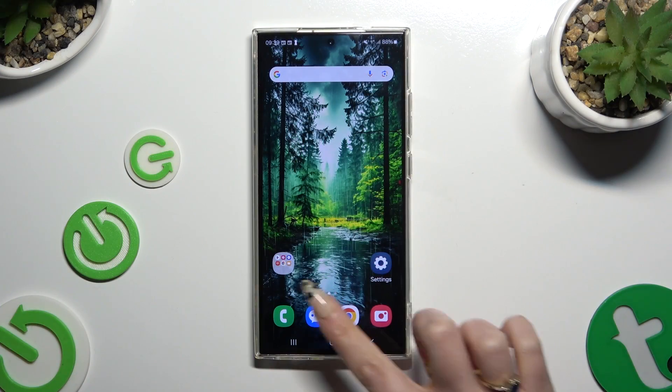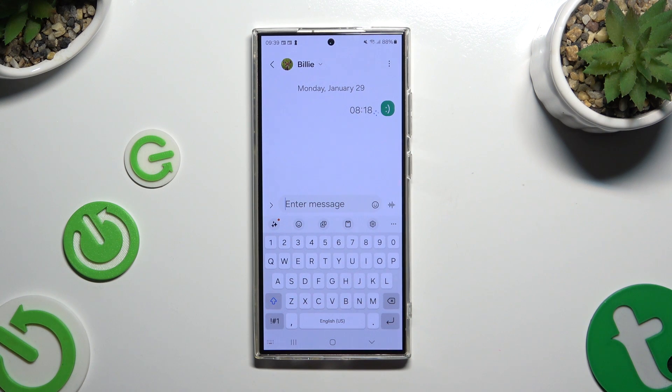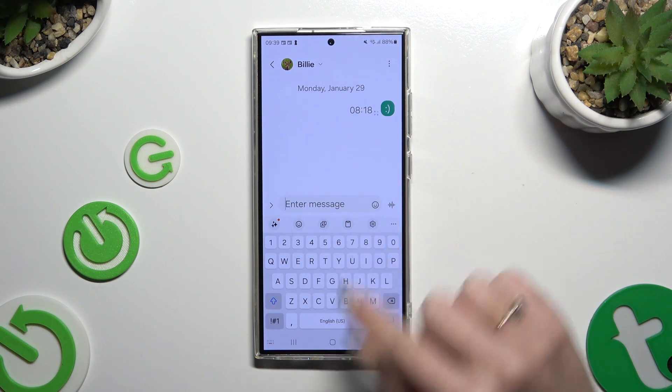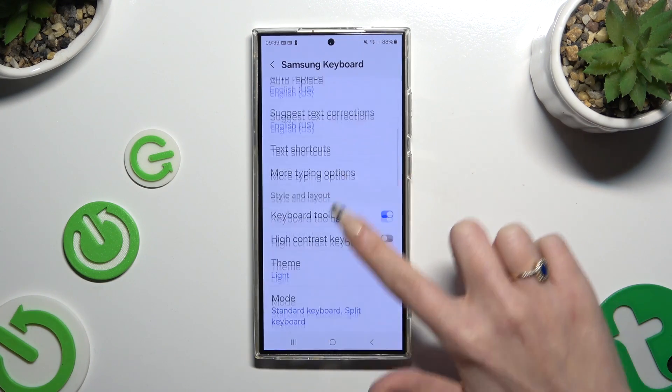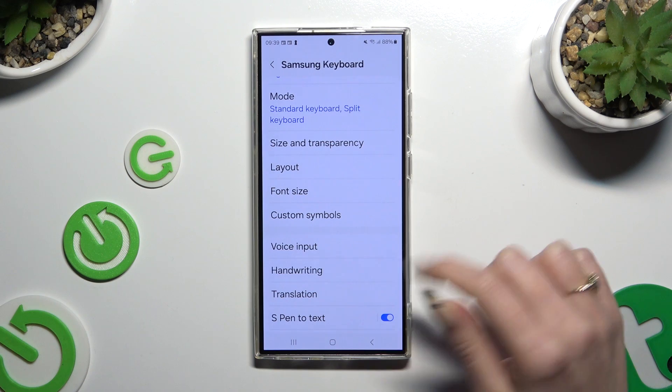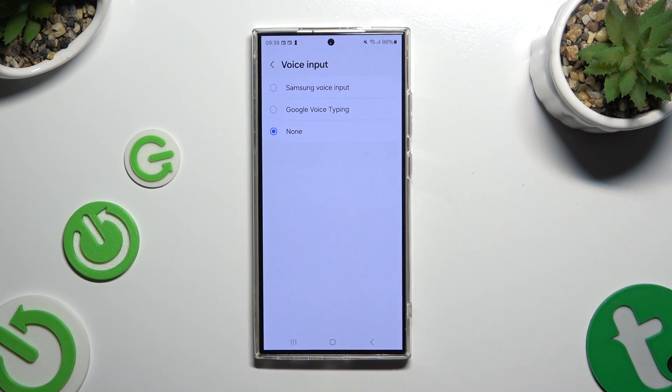Begin by launching your keyboard and clicking on the microphone icon at the bottom left corner. If you can't see it, hit the gear icon instead. Now scroll down to access voice typing, which in this case is called voice input, and click on Samsung or Google.